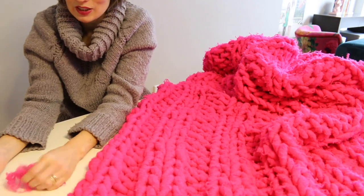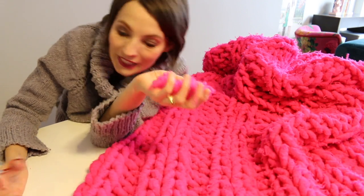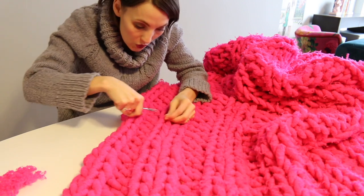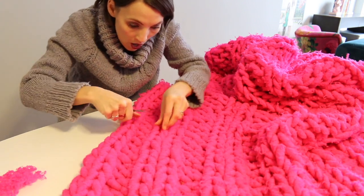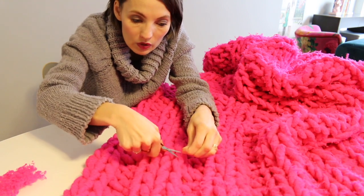And then you have all these fuzzies when you're done. What am I going to do with the fuzz? I could stuff something with it — we can reuse the pills! Wouldn't that be amazing? What are you going to do with your pills?